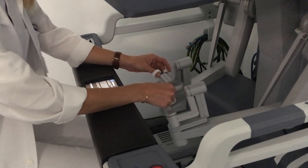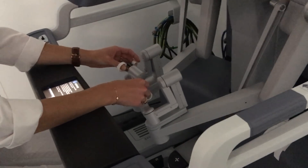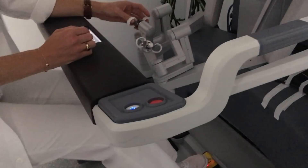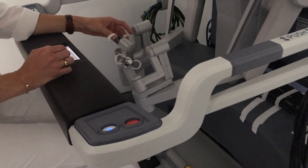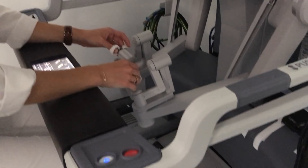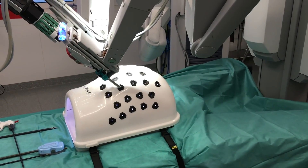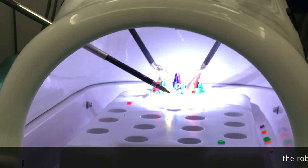Here you can see how to use this thing: you hold the grip with your thumb and middle finger, the index finger is free for a third button, and then you just move it around as you would move instruments with your own hands.